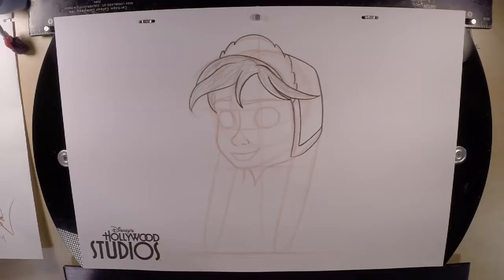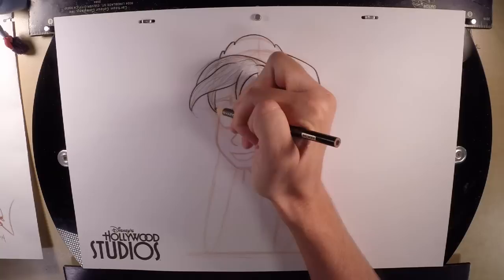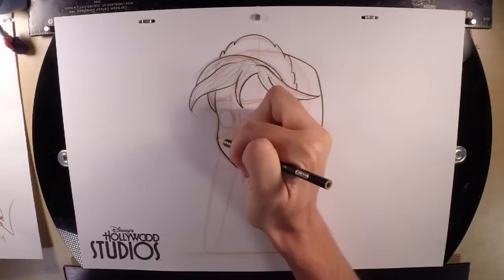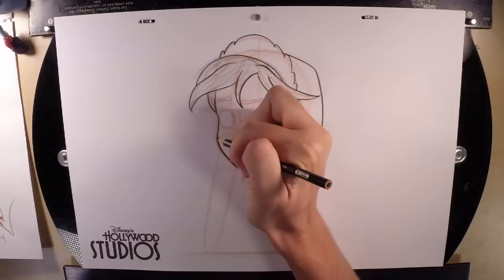Then go back and look over the face. Make sure there's nothing you need to change about it before we make it permanent. If you did make it look like she has the mumps, you want to be able to fix that. Go in and trace back over the outline of the face once you're happy with it. Take your time. And remember — if you're not liking how your drawing is going, just let it go.